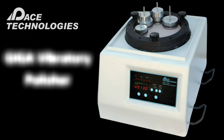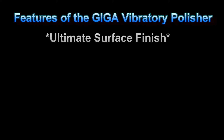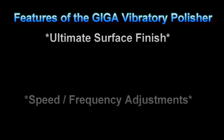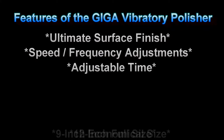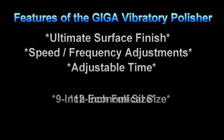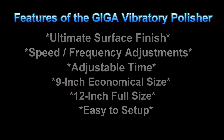The Giga vibratory polishers produce the best surface finishes compared to other mechanical polishing techniques. The primary benefit of vibratory polishing is that it produces the ultimate surface finish. The Giga vibratory polishers feature both speed and frequency adjustments. They can be programmed to polish for specific amounts of time and are available in an economical 9-inch size as well as a 12-inch size for larger samples. The Giga polishers are easy to use and are hands-free polishing machines.